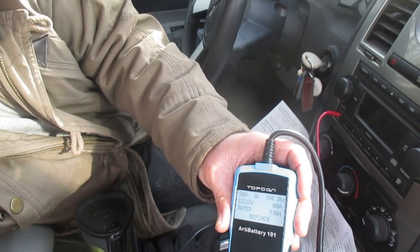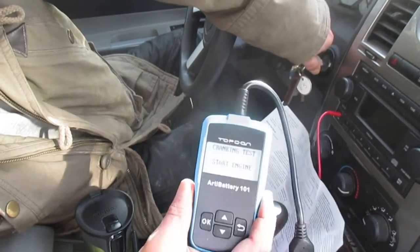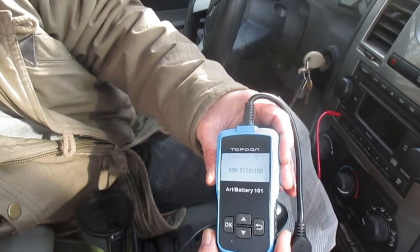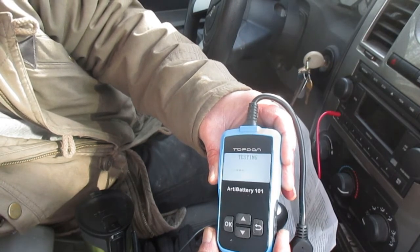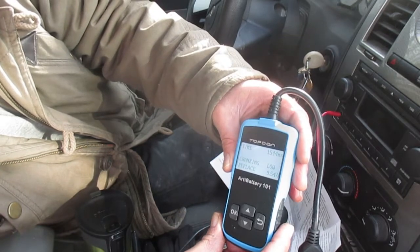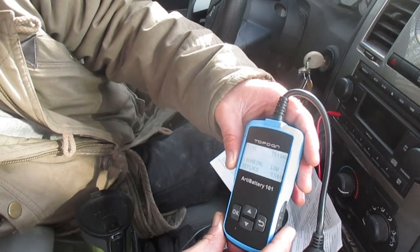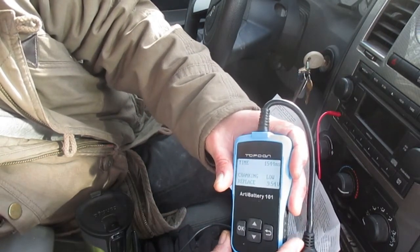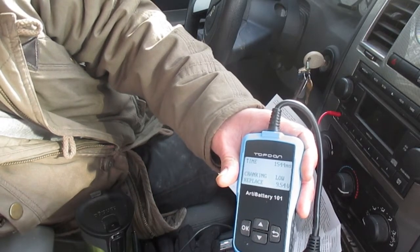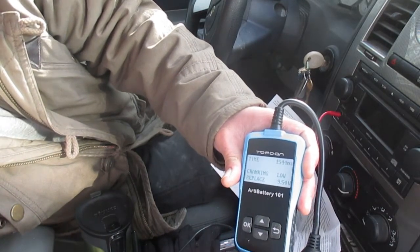Click OK, cranking test — start engine. We've started the engine. RPMs detected — I'm looking at my RPM gauge, we're idling at about 1300 RPM. Cranking: low — replace. 9.54 volts. With the car running we should be looking at around 14 volts from the alternator, so that low reading could potentially indicate a problem. I'll update in the comments on whether this battery dies soon.